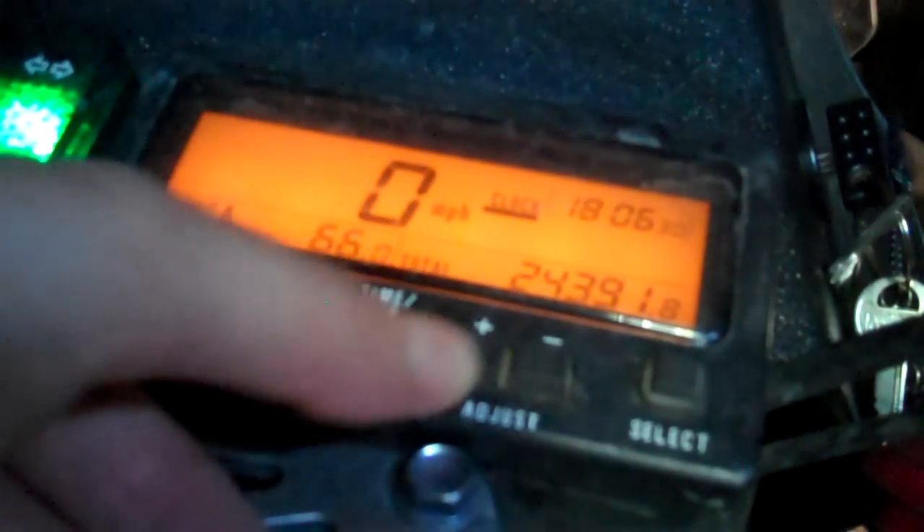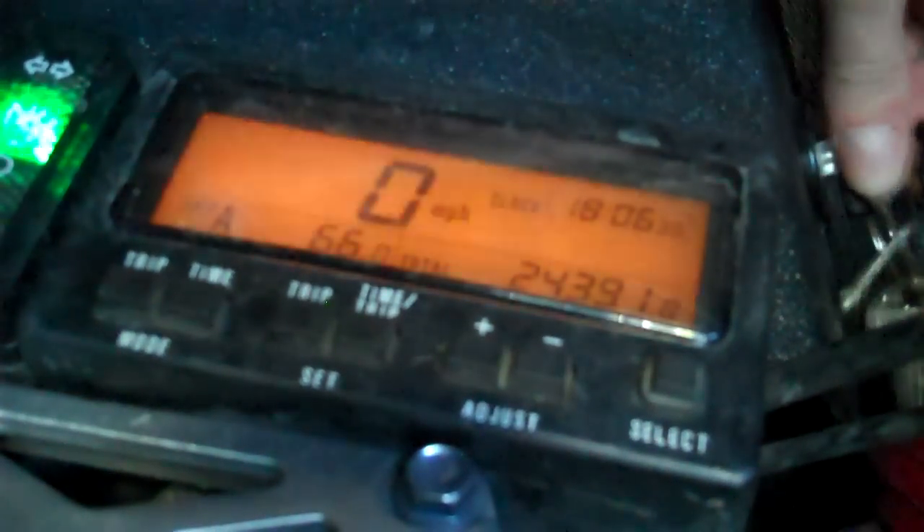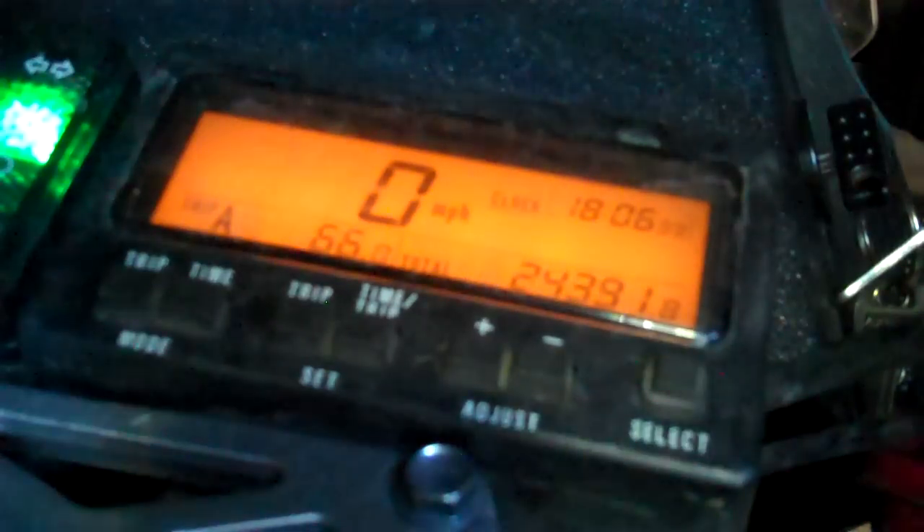Then if I hit Time and Trip again, it goes to the hours, and so it's 6 o'clock. It uses a 24-hour clock, so it's 1800 hours — Matt would like that. Then when I'm all done and happy, under Mode, I'm going to hit the Time button again, and now the clock is set. If I turn the bike off and turn it back on, it should show me the right time.